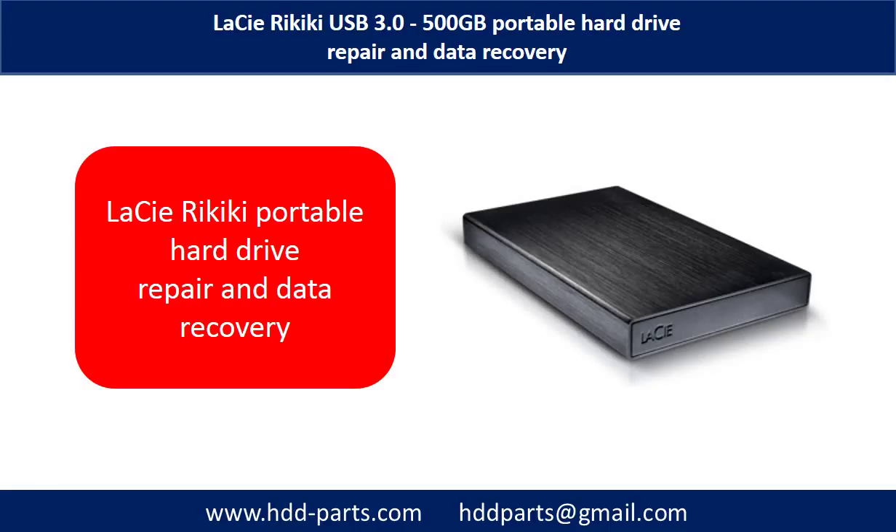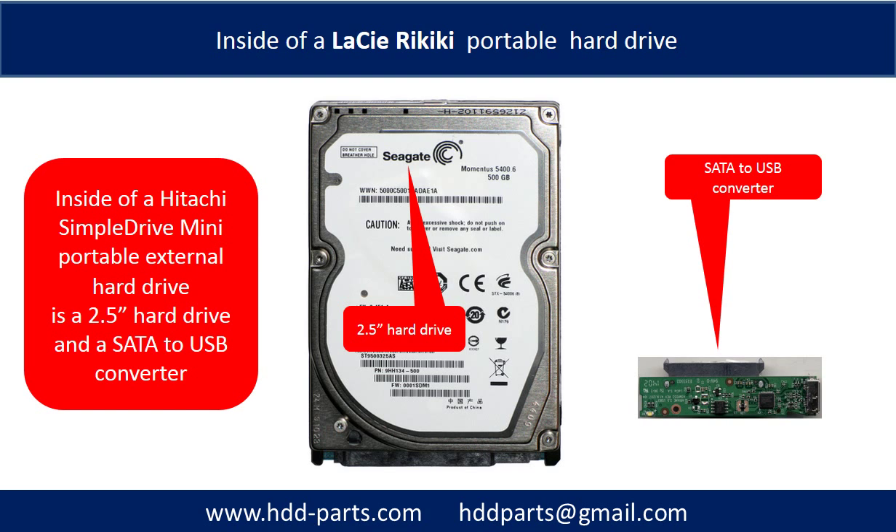Hello everyone. In this video, we are going to talk about LaCie Rykiki portable hard drive repair and data recovery. Inside of a LaCie Rykiki portable hard drive is a 2.5 inch hard drive and a SATA to USB converter. The hard drive brand name could be Seagate or others.